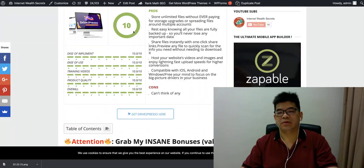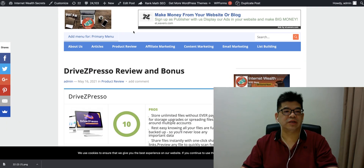Good day, this is Alex from the internet. In this review video, I'm covering a product to be launched tomorrow called Rite Jackspresso.